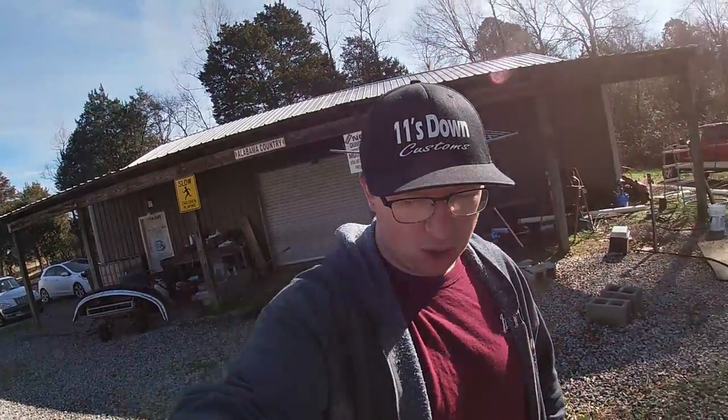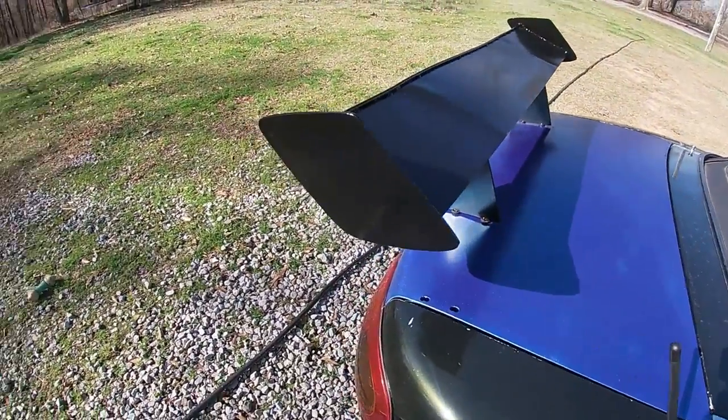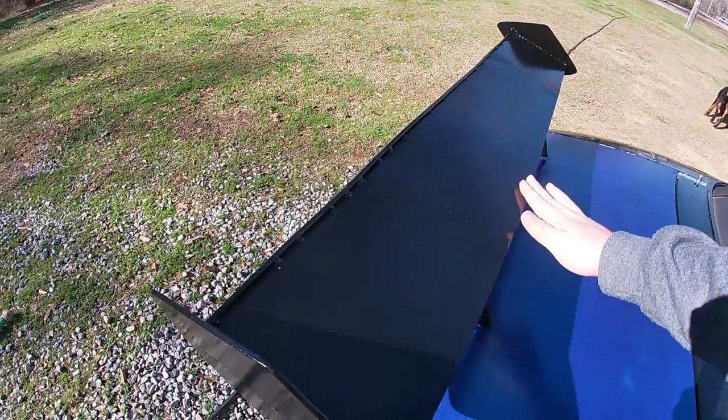First things first — we painted the trunk of the car and the wing. The wing is black, like we were painting, and we're testing colors for what we're going to paint the actual car at some point. Here's what we got: the black wing came out really well. I'm happy with it, proud of it.